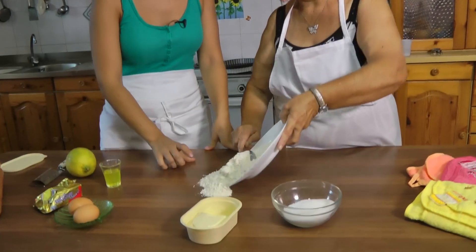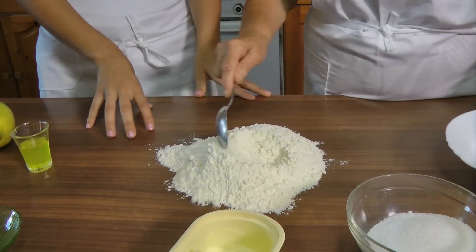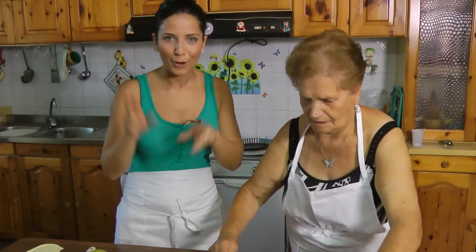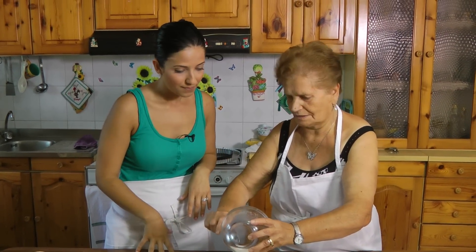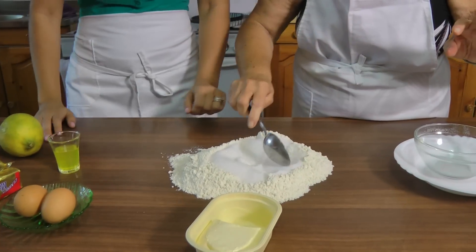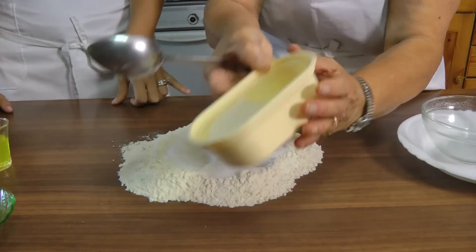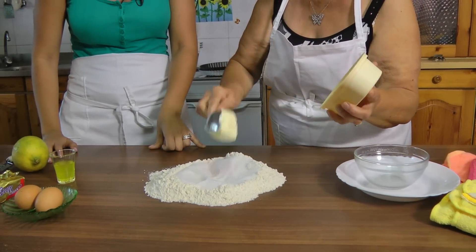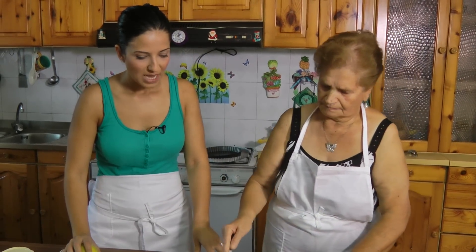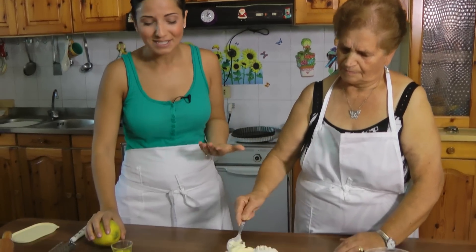Now it's time to make the crust. She uses 300 grams of flour - she's going to tell you the amounts in metric and I will write them all for you using the American system on my website. 150 grams of sugar - she does it right on the table. 100 grams of butter, room temperature of course, because it needs to be nice and creamy. She does it all on the table using her hands. I would probably use a standing mixer, but she doesn't have one.